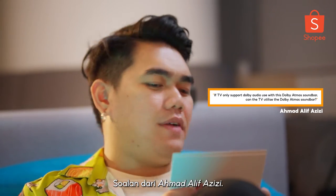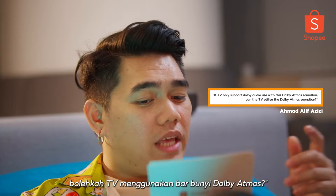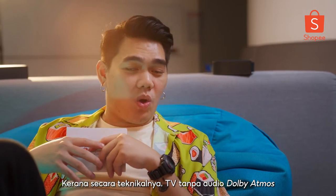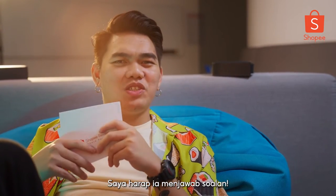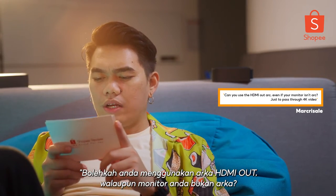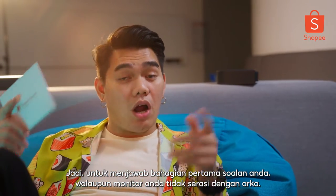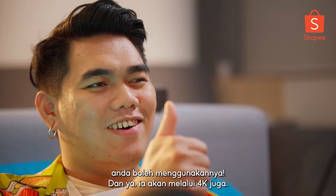A question from Ahmad Alif Azizi: 'If my TV only supports Dolby Audio and I use it with this Dolby Atmos soundbar, can the TV utilize the Dolby Atmos soundbar?' Yes, it can. Even a TV without Dolby Atmos audio can also use the Dolby Atmos feature coming from the soundbar. The last question is from Mark Resale: 'Can you use the HDMI out ARC even if your monitor isn't ARC, just to pass through 4K video?' As long as you have an HDMI input on your monitor, it's good to go, and yes, it will pass through 4K as well.